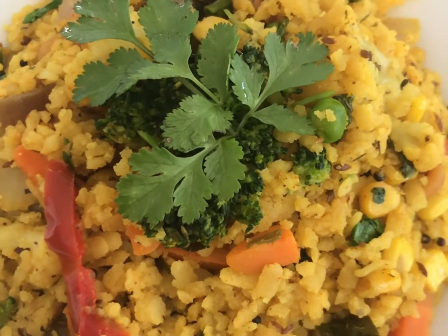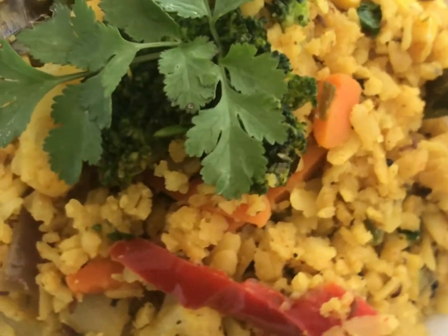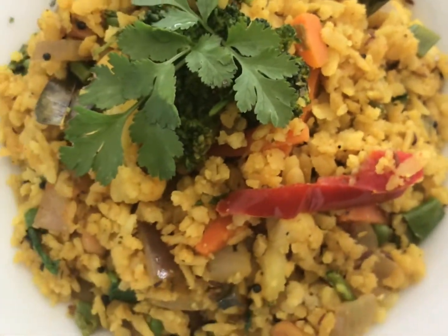Hello friends, welcome to my channel Geetman Chanda Food Villa. Today I'm going to share with you guys an instant Indian breakfast recipe of poha, which is called flattened rice, also called beaten rice.